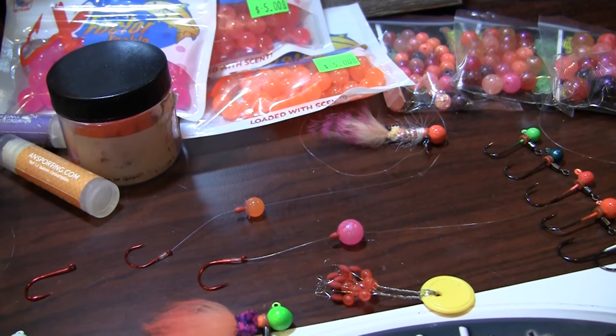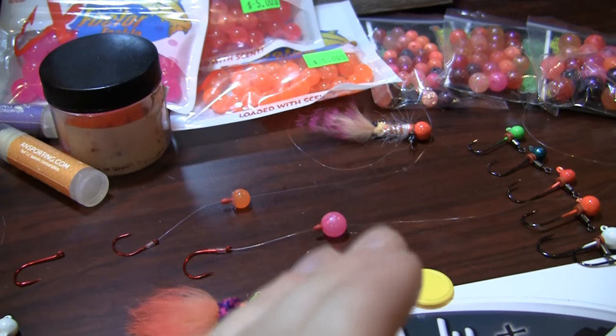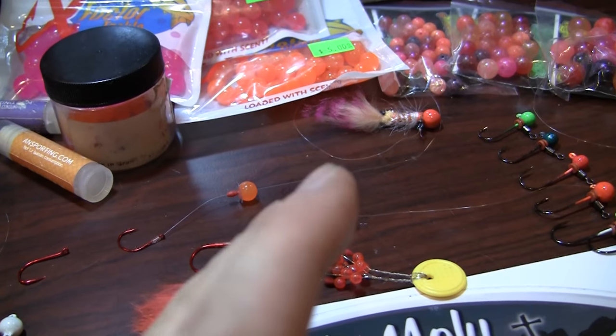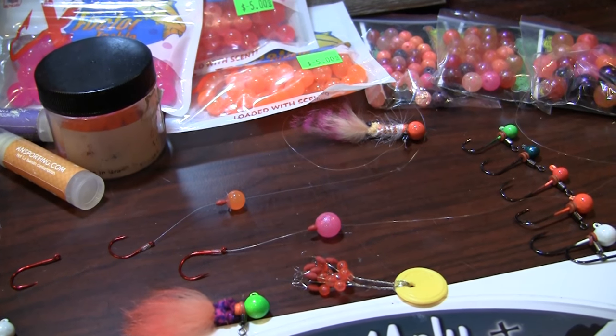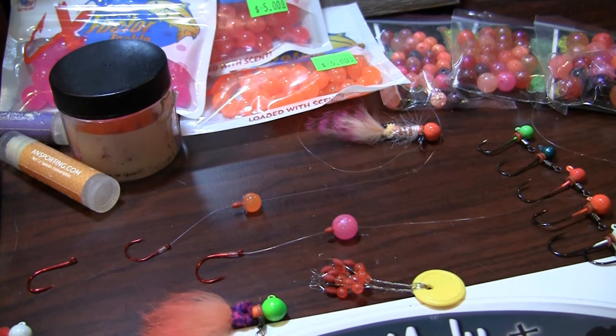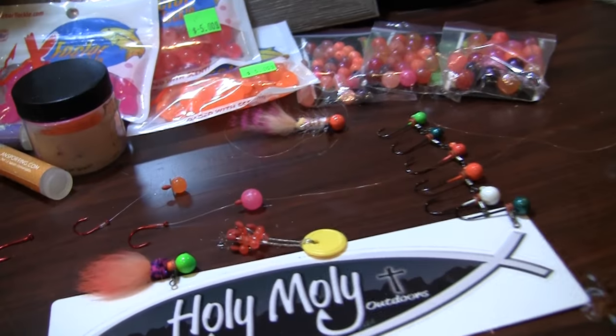Because those fish are going to be able to see that dropper longer. Now if we are sitting in high colored or even steelhead green water, where you have a little bit of color, something more bright and flashy — like this pink or a bright orange — something that will catch their eye really helps you out.